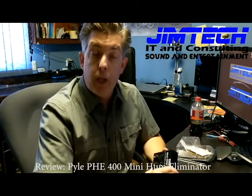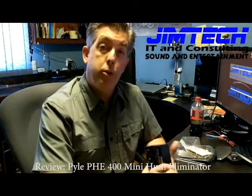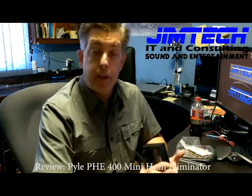Every now and then you run into a spot where you get a hum in the system. I have been doing some work at a local theater — it is an old theater. Lots of people have been in touching the wiring. I think some of the stuff is wired a little backwards. I am not going to be able to fix the wiring in the electrical system. They are in the process of remodeling, and hopefully that will get fixed once the remodel is complete.